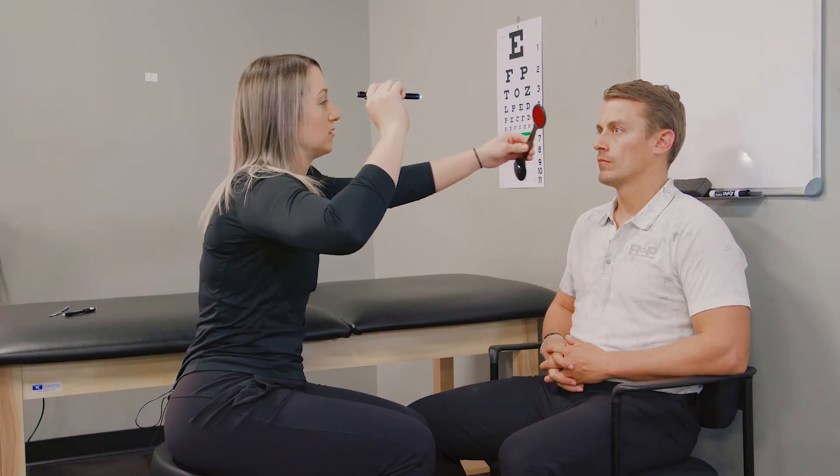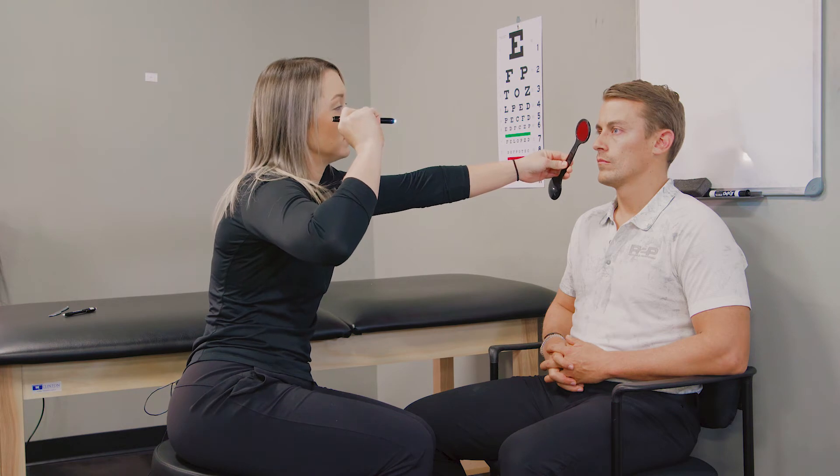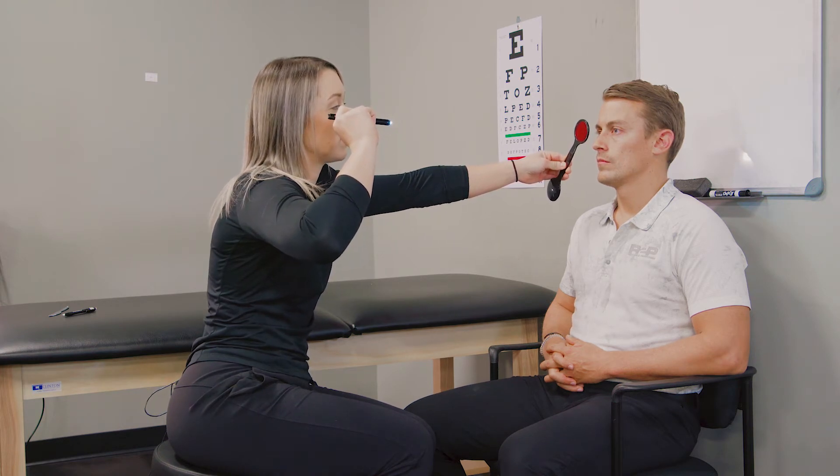Josh, look at the light. Do you see a horizontal line? Yes. Where is my light in relation to the line? Is it on the line, above, or below? On. Perfect.